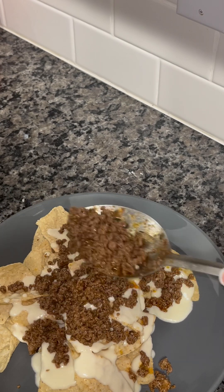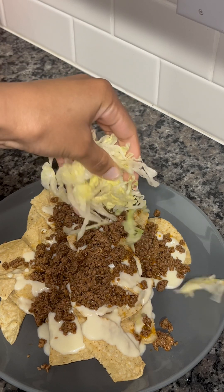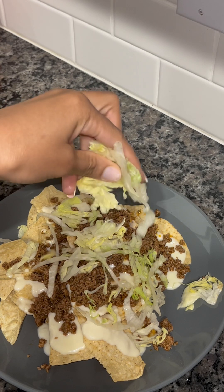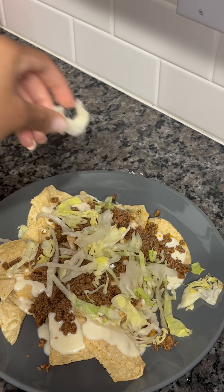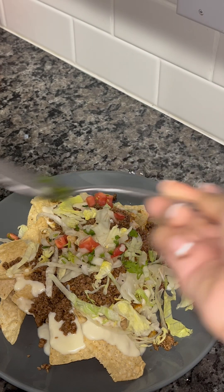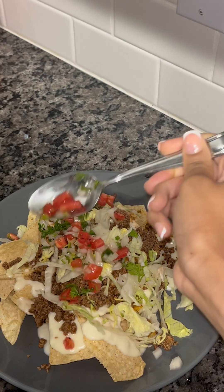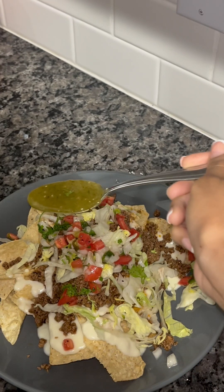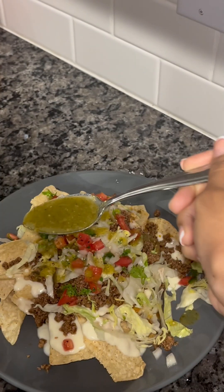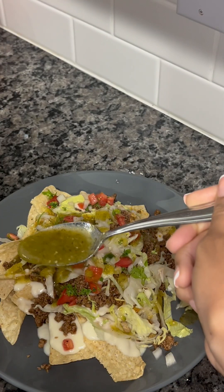I'm going to add my ground beef now, and I'm going to add on some lettuce. I like lettuce, so I'm just going to add as much as I want — you guys can add as much or as little as you want. I'm also going to sprinkle over my pico de gallo that I made — this is homemade pico de gallo. And I'm just going to add my salsa verde. The salsa verde is so good, everything went well — the pico de gallo, the cheese sauce, the ground beef, the salsa verde. It was all so good.